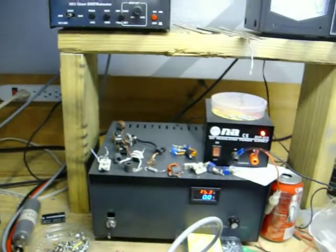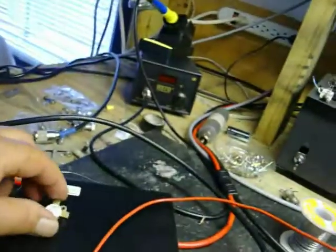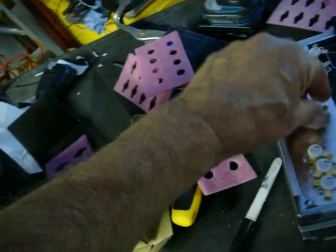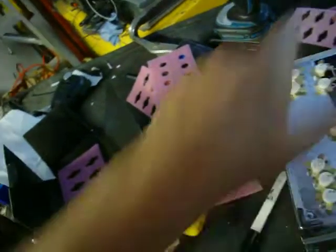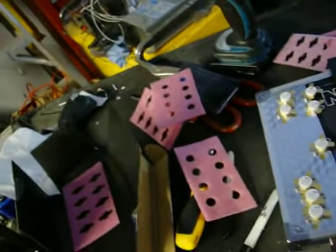I jig them all in this and I hold them down with my finger and I see what the output is. I've checked all of these already — got them all separated. This one will probably go — it's a good pill — probably going to a one-pill modulator, or two-pill. I'm going to put that one right there, because this one's stronger than any of them. I have these all in sets of four.